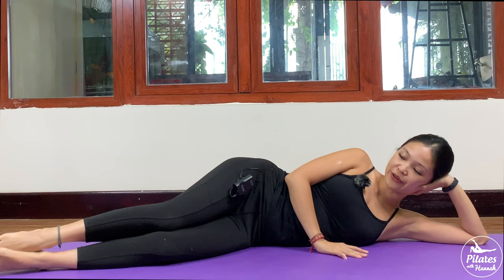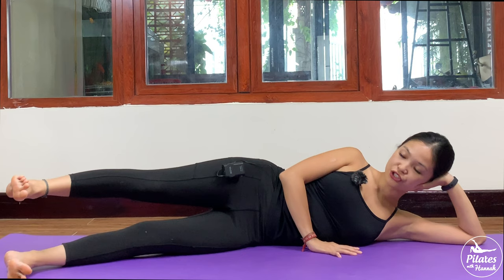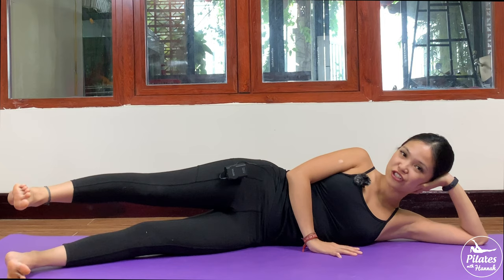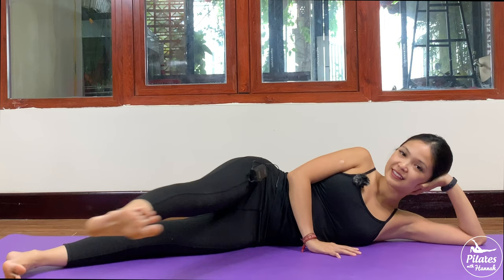The next movement — inhale and slowly keep your leg just above the hip again. Dorsi flex, bring your leg to the front, and with control bring it back to center. Make sure you stabilize your hips — only your leg is moving, and your leg is parallel to the floor. Shoulders far away from your ears. Inhale and exhale. And 5 — squeezing the thighs, contract your pelvic floor muscle — 4, 3, 2 more times. Inhale and exhale, and last one. Slowly bring it back and leg down, shake your hips.